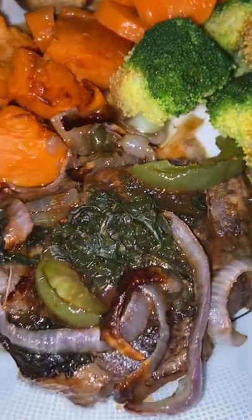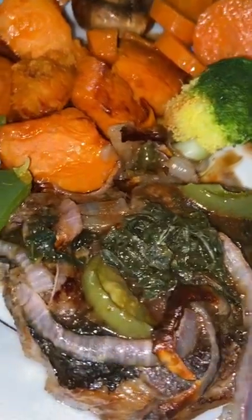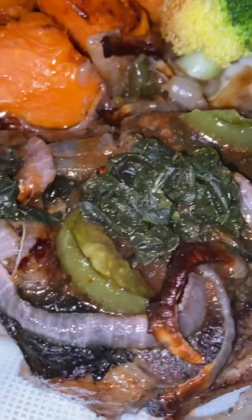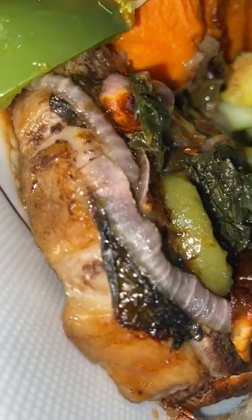This is roast leg of lamb, nicely sliced with vegetables. We've got broccoli and carrots and a little bit of green capsicum, then the roast sweet potato yam, and a mushroom as well, cooked with the lamb and roasted in the lamb. Good English Sunday dinner.